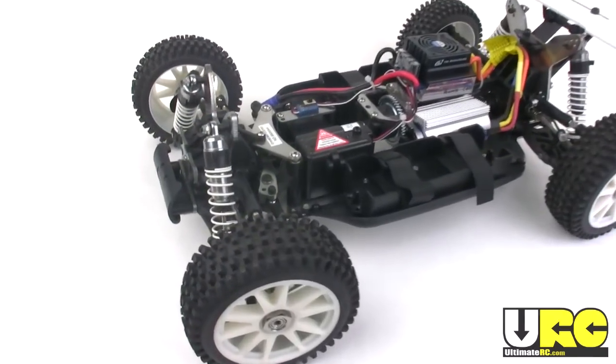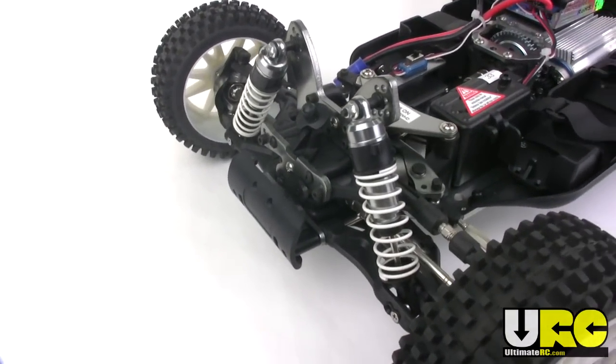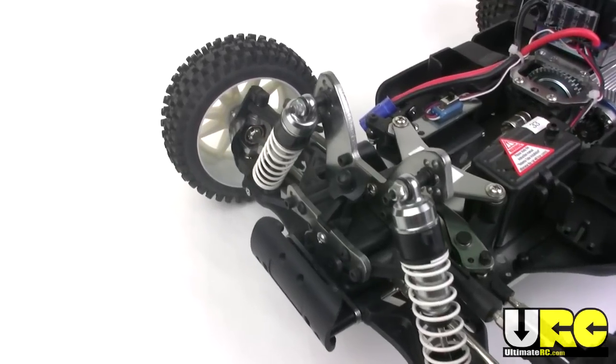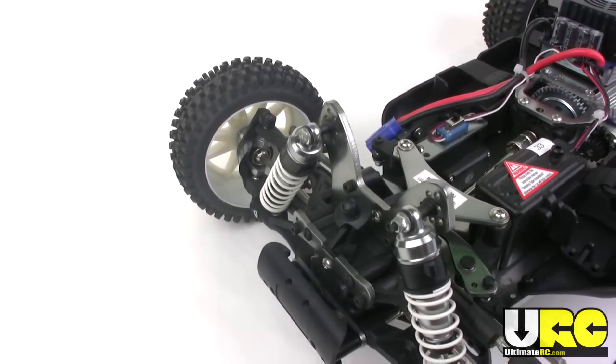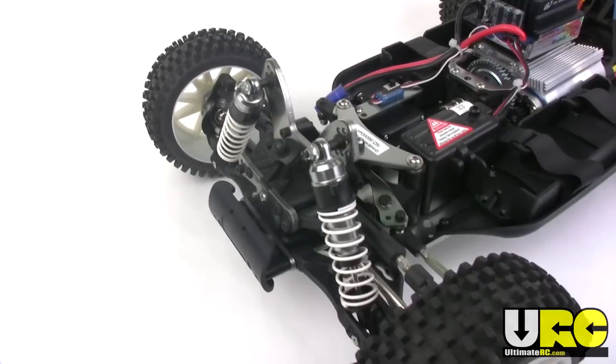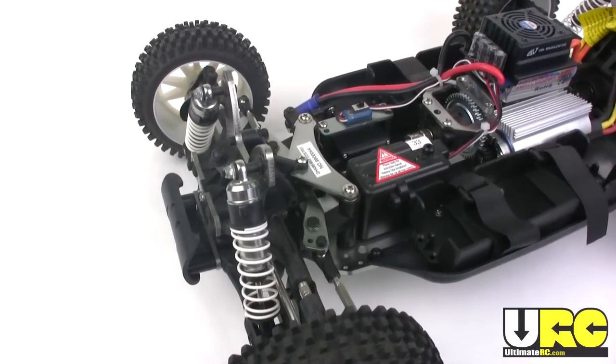First off, up front, are the shocks — aluminum all the way around. On the XTM, they have threaded bodies, which is not going to change the performance. Also, the XTM uses C hubs up front for just a little bit more rigidity, but that's again not going to change the performance because the geometry is the same. Now those are small details, but all the big stuff is the same.